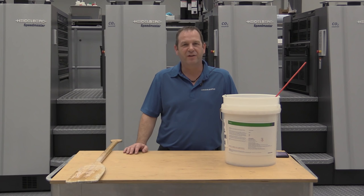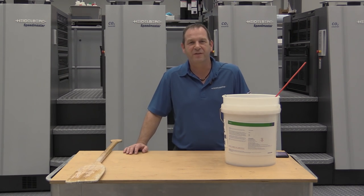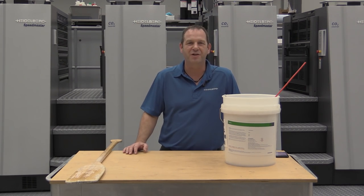Thank you very much for listening and we hope that this video has helped you in your application processes.